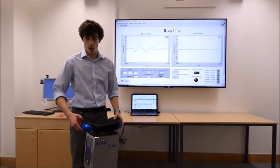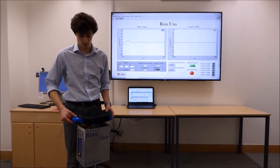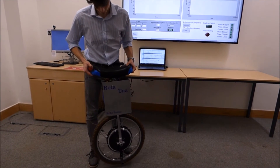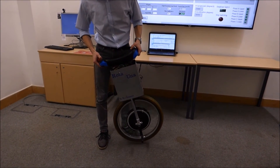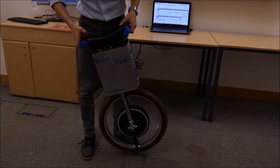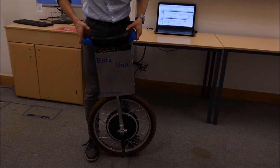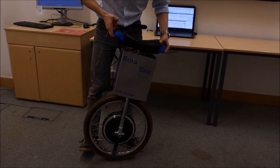When Rotor Una detects the angle going away from zero, it will move the motor in the according direction. For example, if I move this, it leads us forwards — Rotor Una detects that and tries to fix the angle by speeding up the motor. If I reduce the angle, the wheel slows down until we get to zero degrees, and likewise it will do the same if it's running backwards.